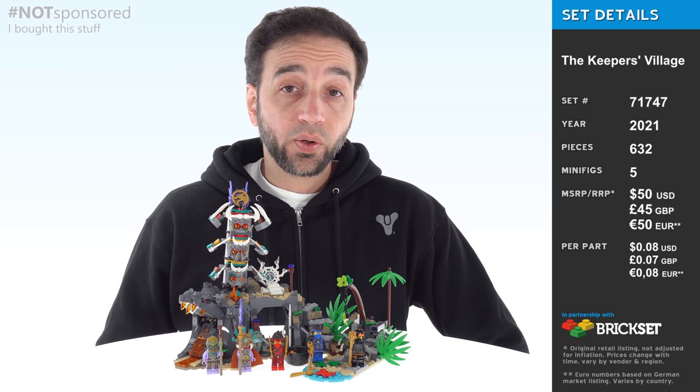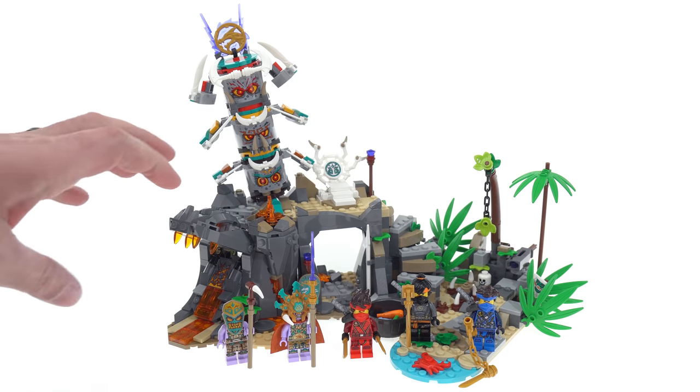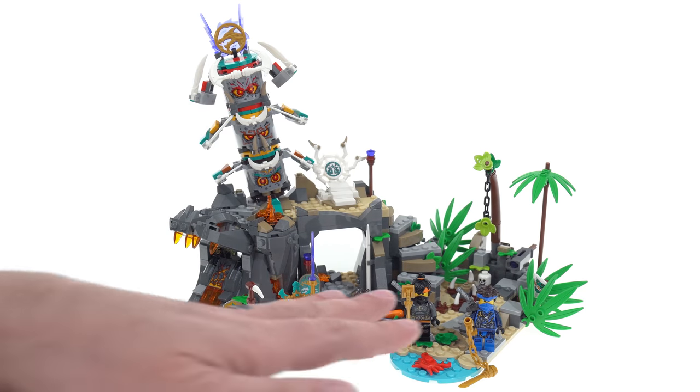Hello everyone, this is my look at the LEGO Ninjago Keeper's Village set. The set features one big structure and terrain build done in three sections, and then you get five figures.